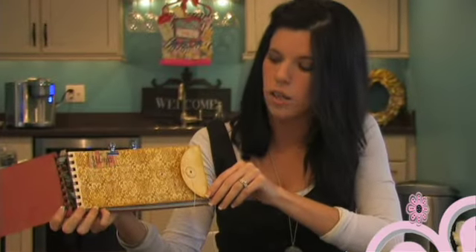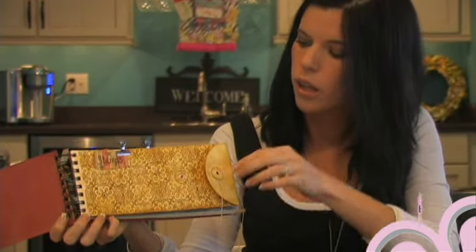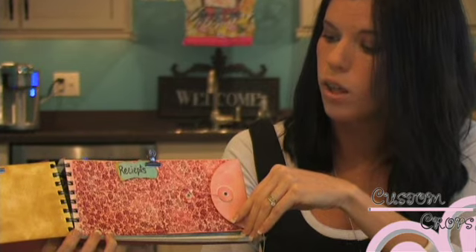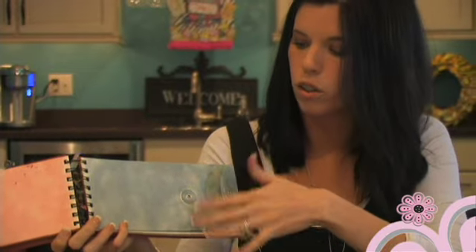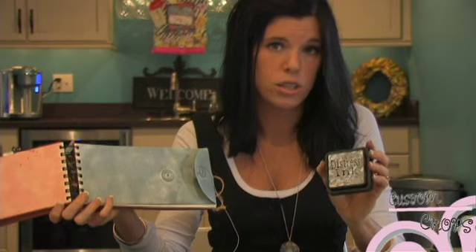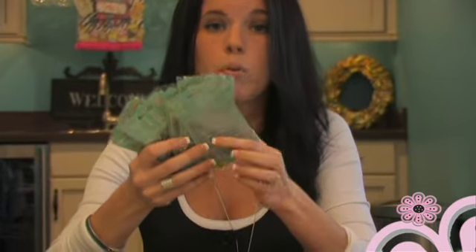Now I'm going to apply the Prima stamp to the third page. You can see how I already applied it to the others over the Tim Holtz ink — it shows up really well. I actually used the same ink, just in a different color, to apply the stamp. You can use the Distress Inks for pretty much anything, including stamps, and it just gives a really cool effect. So I'm going to start showing you how I did that using the Prima.